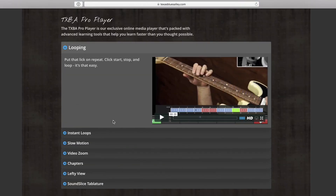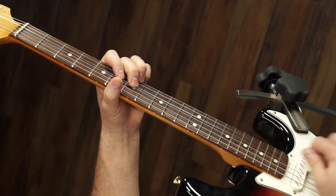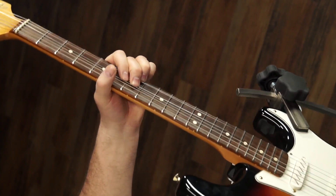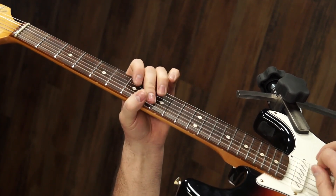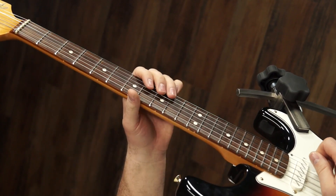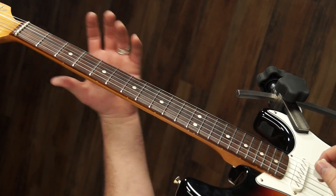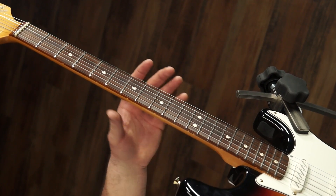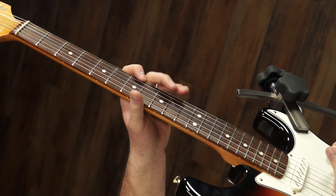Anyway, that's enough talking — let's look at a demonstration and then get into the breakdown. For this lesson, we're going to be in the key of B-flat, but we're using E-flat tuning, because that's what Hendrix used when he recorded this song. So it looks like we're in the key of B, but we're actually playing in B-flat.